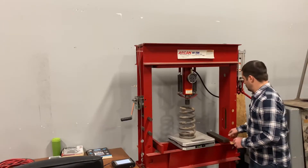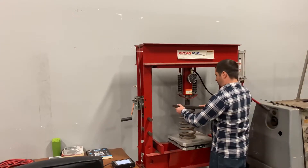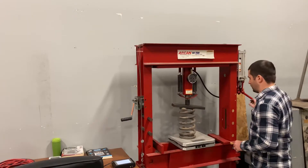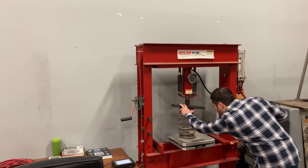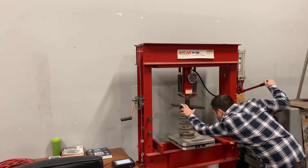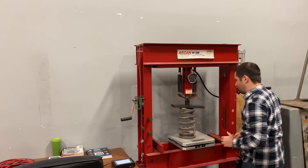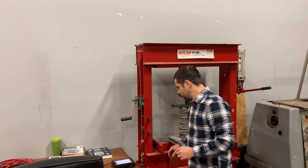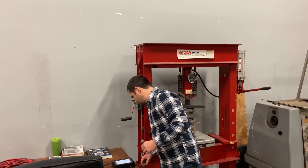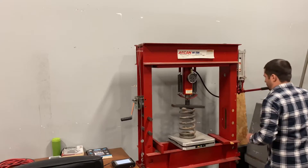So what we're going to do to get the spring set up properly — just a reminder, this can be dangerous, so please don't do this at home. We'll set the block up and get it up with the ram, then take the slack out as much as we can with just a little bit of wiggle. The last step is we're going to zero the scale out, then we'll take our measurement before we start compressing.